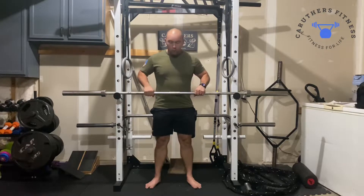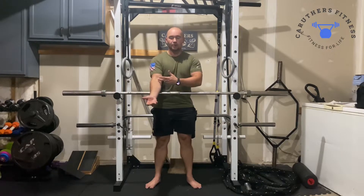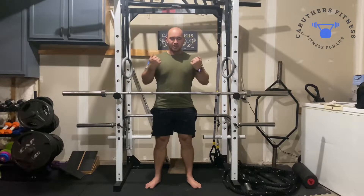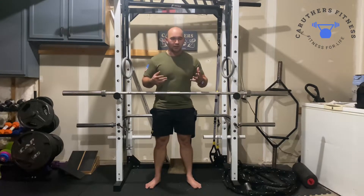So with this, we're going to hold the barbell in our elbow pit right here, and you're going to hold that towards your chest. Now this exercise is really good for your core — it really builds your upper back, and it takes a lot of stress out of the low back while squatting.